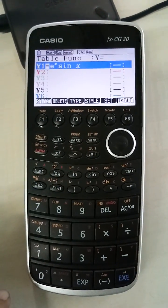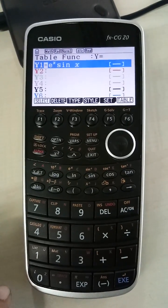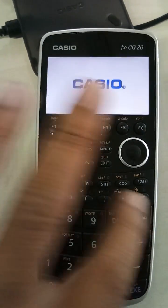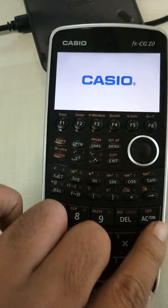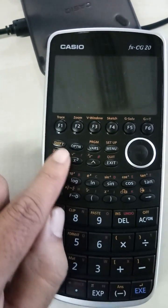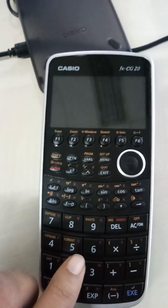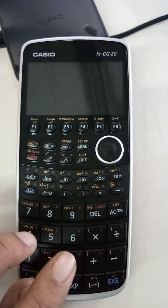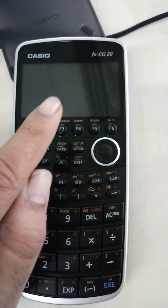So in case if the student gives you the calculator in this particular situation, what you do is: first of all, switch off the calculator by pressing shift and then AC button. If you want to put it in examination mode, you have to press three buttons simultaneously, and your calculator should be switched off.